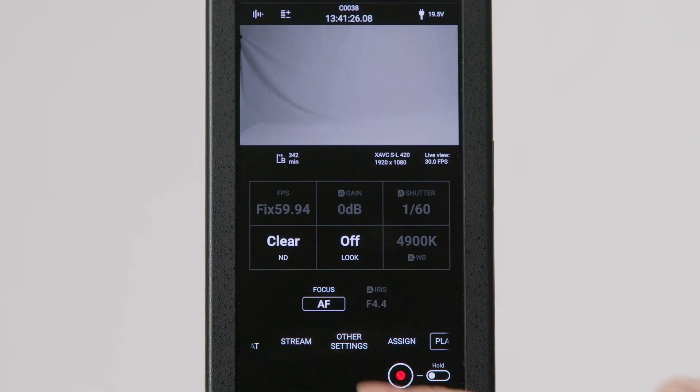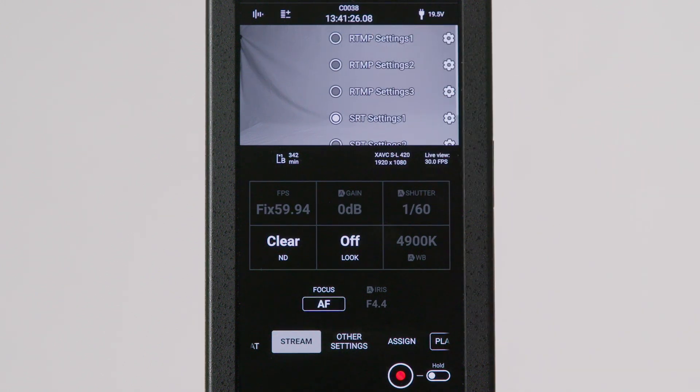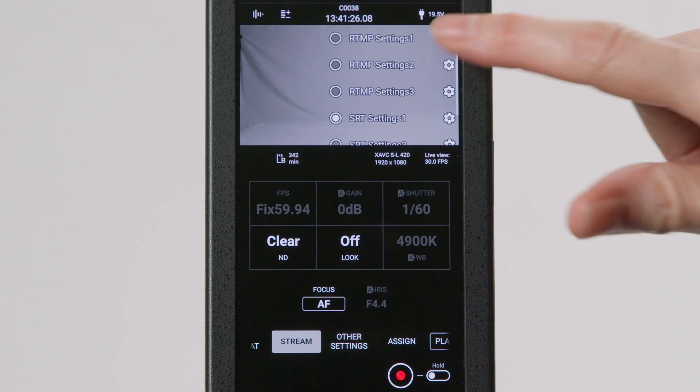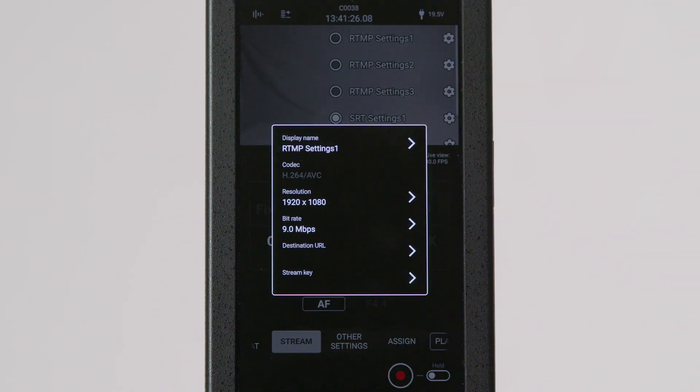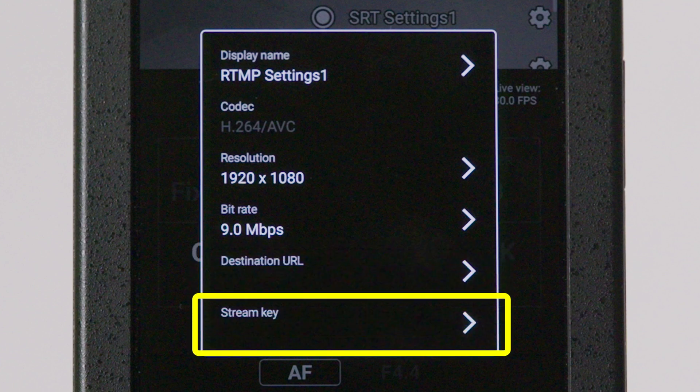Click Stream and locate the scroll list at the top right of your screen. Choose one of the preset RTMP settings options and click the gear icon. In the corresponding sections, enter the RTMP stream URL under Destination URL and the RTMP stream key under Stream Key.